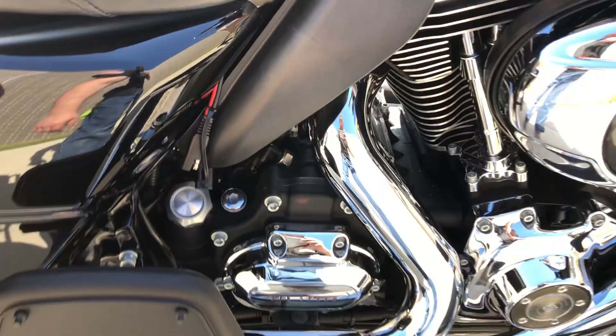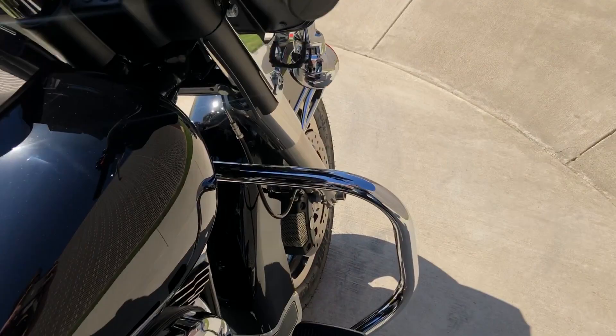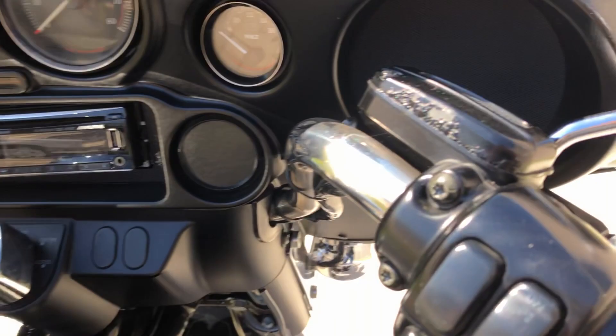That's your battery tender pigtail right there. There's some scratches on the saddle bag right there as well. It's got an Alpine radio on it.